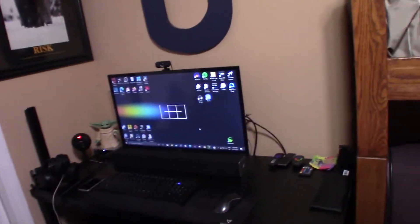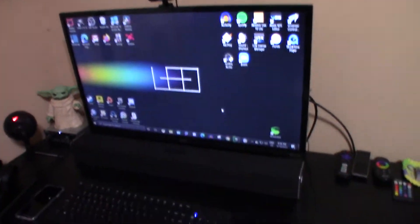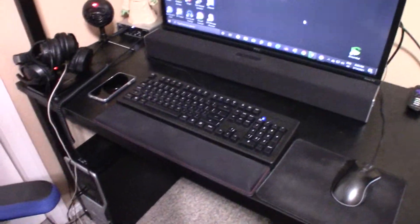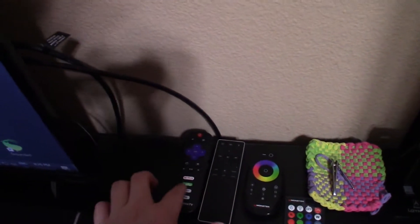This is my desk, pretty simple. I have my PC right here, I have a TV as my monitor, a sound bar, keyboard, and all my remotes are over here. So this remote is for the LED rope light in the back of my desk — I don't have it on at the moment. This remote is for my sound bar, and this is for my TV.